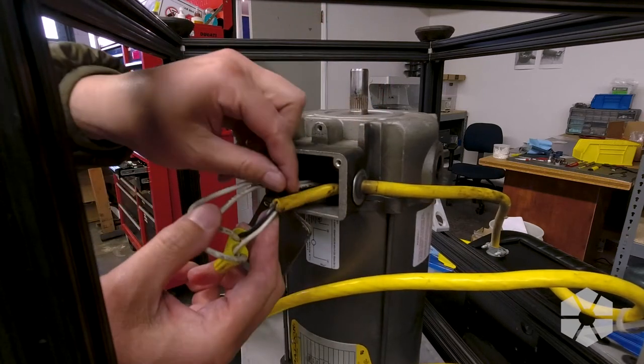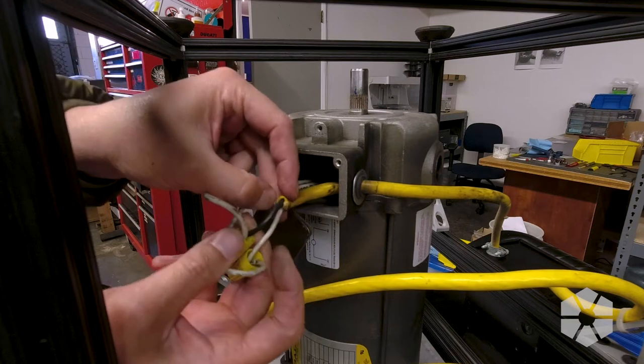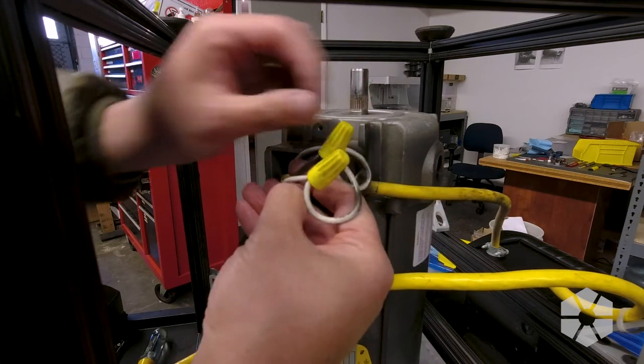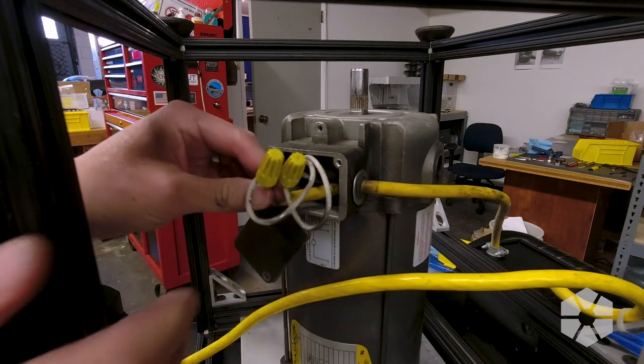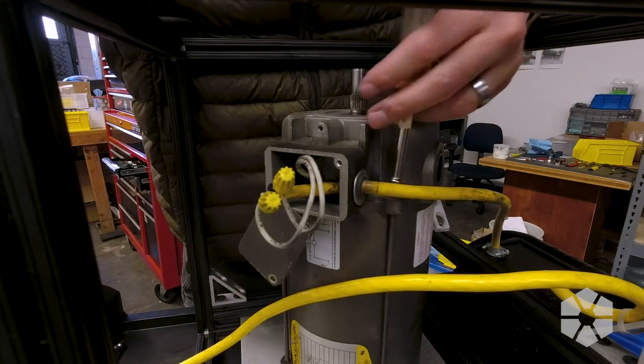Is this all just a two-wire? No ground wire? I mean, I'm not even seeing a ground wire in here. Did I put a grounded plug on a non-grounded cable? Don't tell anybody, okay?